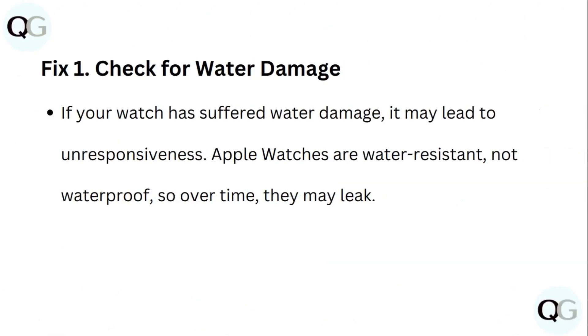Step 1: Check for water damage. If your watch has suffered water damage, it may lead to unresponsiveness. Apple Watches are water resistant, not waterproof, so over time they may leak.